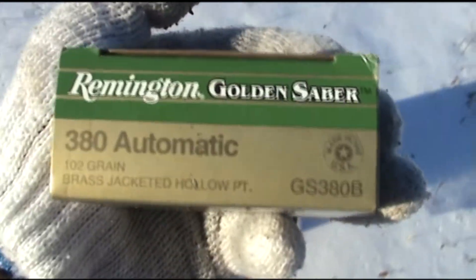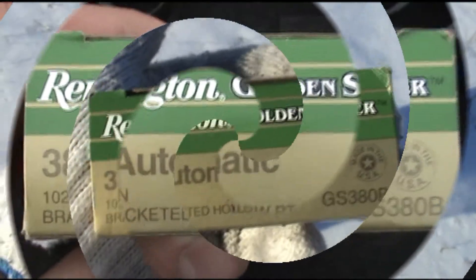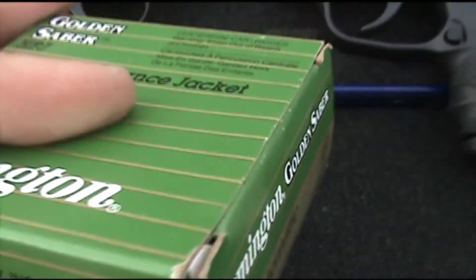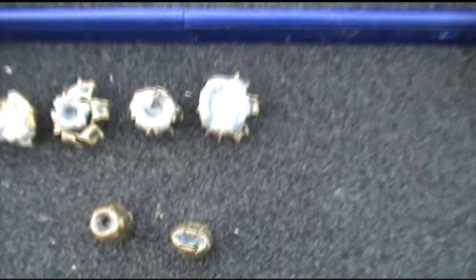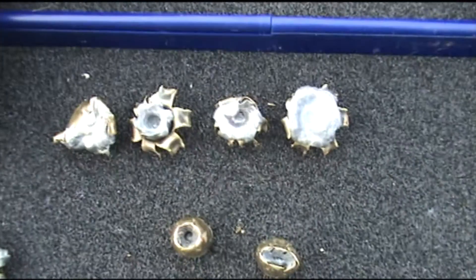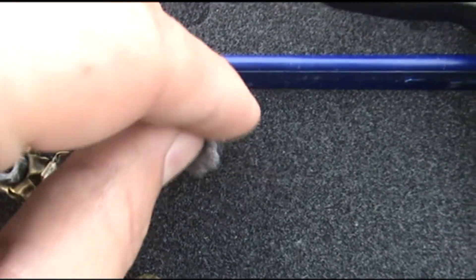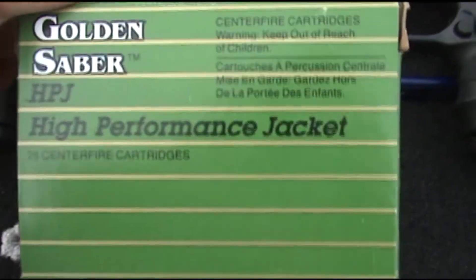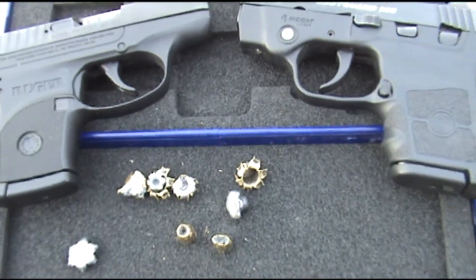For a quote-unquote high-performance jacketed bullet according to their website, marketed for law enforcement and the armed civilian, I had some high hopes for Remington's Golden Saber 102 grain brass jacketed hollow point. I was really hoping these would expand — I do like the heavier weight of this bullet. We got zero expansion through denim on both rounds. Firing through bare jugs also gave varying results. One thing I noticed with all of them is we did get jacket and core separation. I believe Remington is producing a new home defense line that is the same bullet but bonded — I'm not sure if the results would vary.